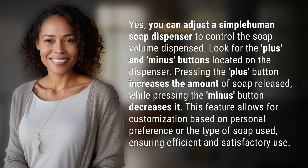Yes, you can adjust a Simple Human soap dispenser to control the soap volume dispensed. Look for the plus and minus buttons located on the dispenser. Pressing the plus button increases the amount of soap released, while pressing the minus button decreases it. This feature allows for customization based on personal preference or the type of soap used, ensuring efficient and satisfactory use.